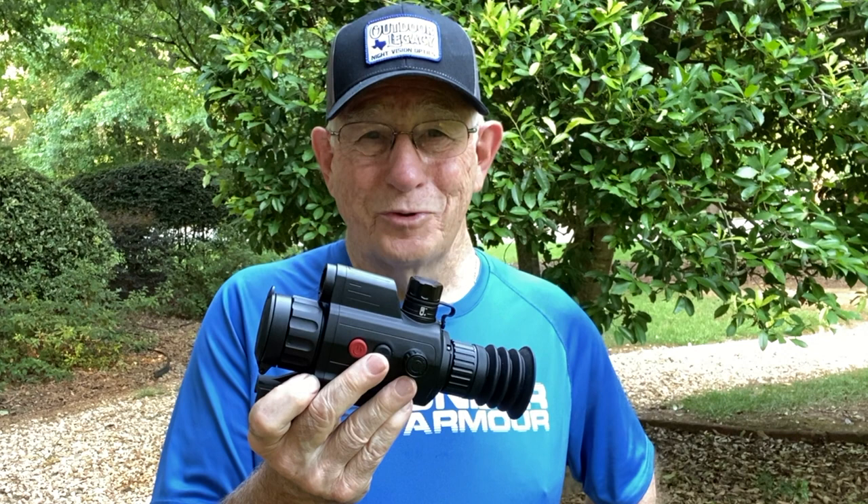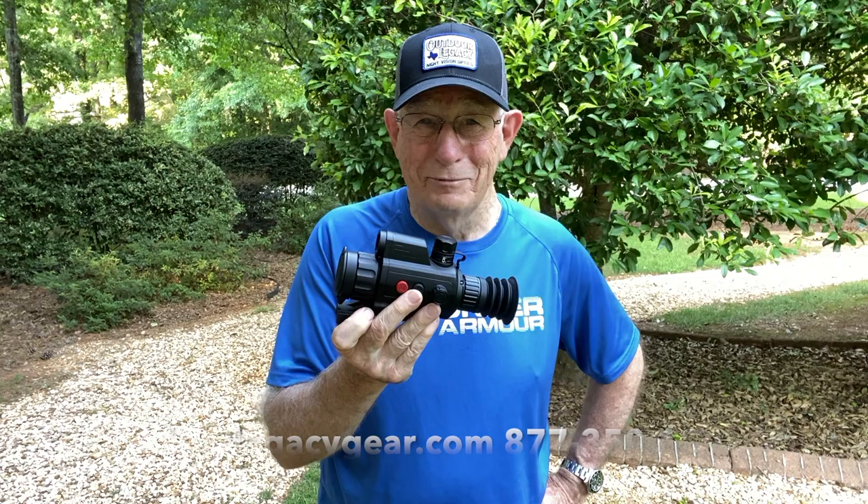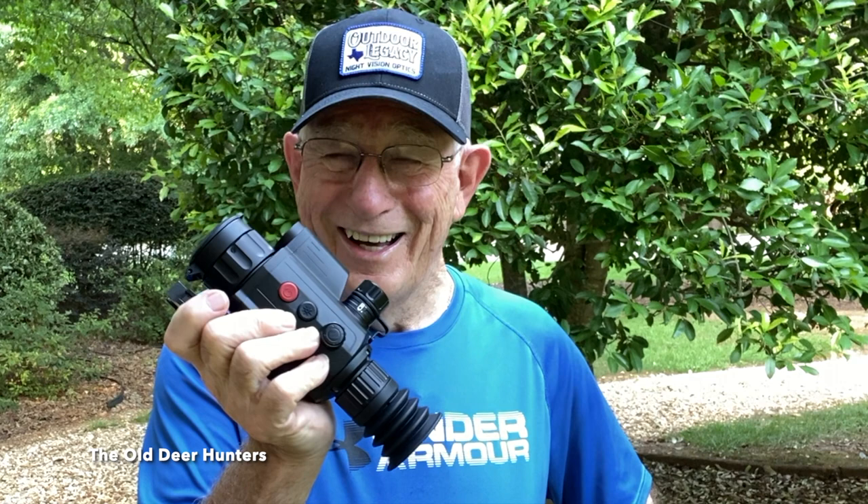Jason was good enough to let us borrow two of these. If you need any type of night vision or thermal hunting scope, call Jason Robinson at outdoorlegacygear.com — I'll put his phone number up on the screen. He's got these in stock. I think there's a 35-millimeter and a 50-millimeter in each of the resolutions. Be careful about which one you choose because the field of view is a big deal when you get to four power. The three power 46-foot field of view is fine for most hunting, especially for coyotes. I don't know if he's going to get them back — I may have to hang on to it.